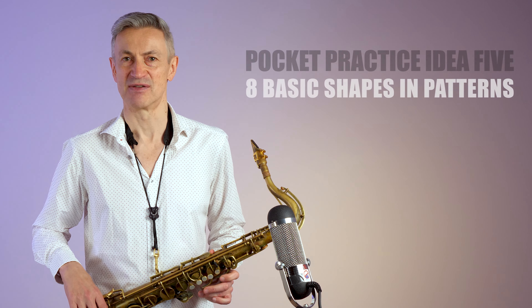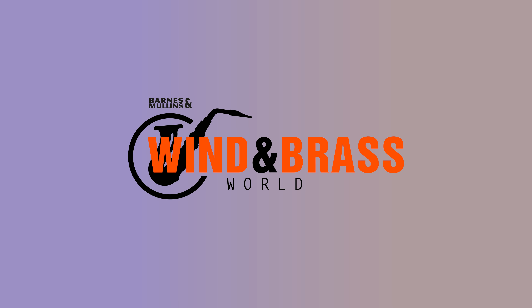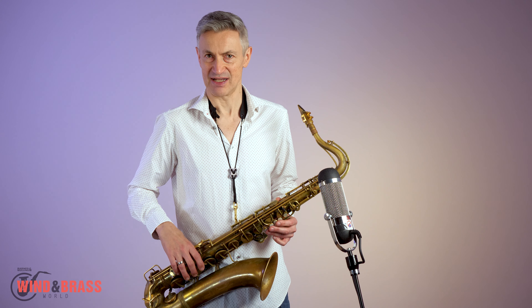Hi, I'm David O'Higgins with pocket practice idea number five. This video is made in collaboration with Wind & Brass World and Vandoren UK. Today I will examine eight basic shapes for patterns. You can develop a lucid facility by practicing diatonic thirds in eight different shapes. I'll demonstrate each different shape using an A major scale as my material.